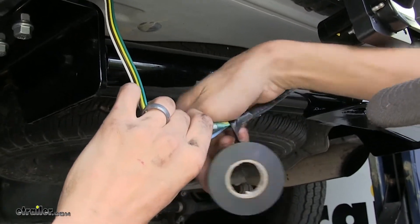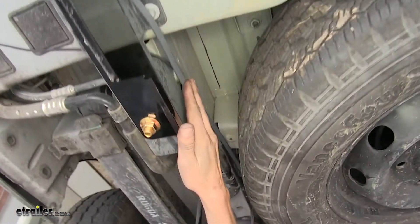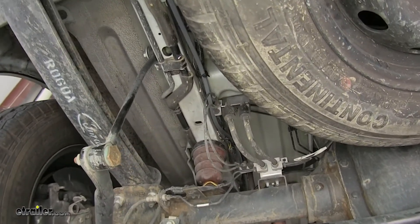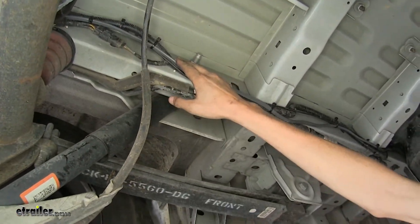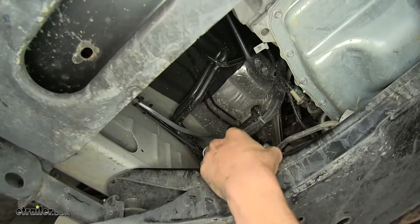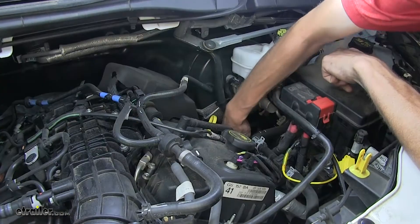We went ahead and routed our duplex wire towards the front of our vehicle. It goes alongside our driver's side frame and we have it secured in several spots to a factory wiring harness with zip ties. It goes over our rear axle — we made sure we avoided any moving parts or sources of heat by following the factory wiring harness, so we know we would be safe. It goes to the side of our gas tank, still following the wiring harness. Now we are at the end of our firewall, so we can grab the wire and push it into our engine bay, where we will grab it from underneath the hood and bring it up into our engine bay.